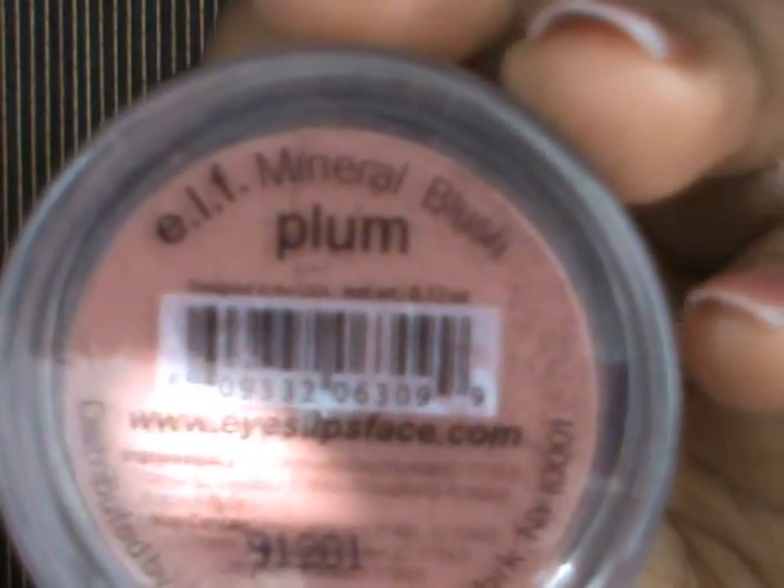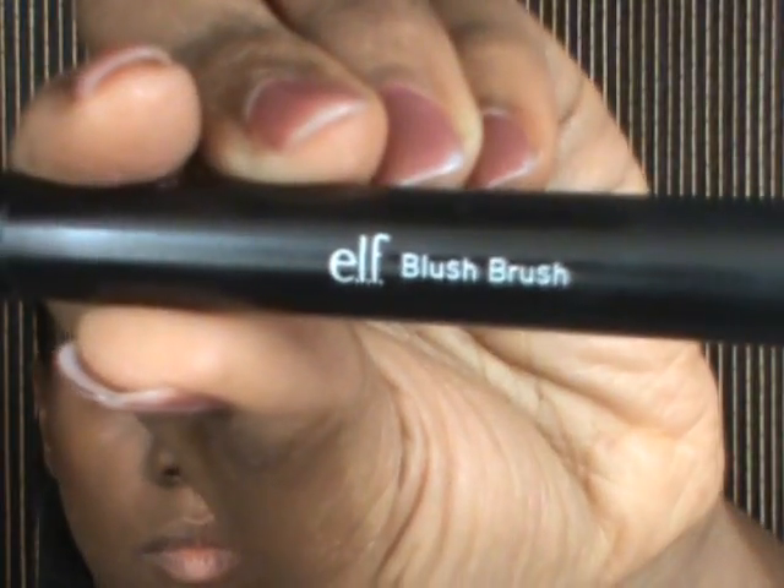I'm using my blush in Plum from e.l.f.'s mineral line and applying that right on my cheeks. I love their mineral blushes. I'm going to set that with a blush brush as well — very light, love it — and then just blend that together with the contouring.